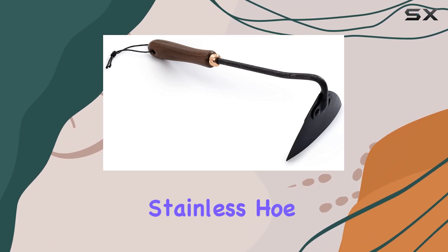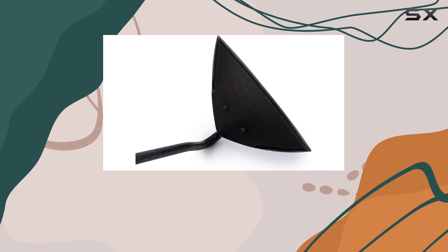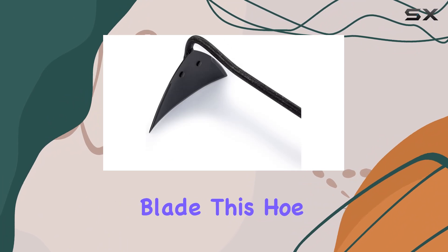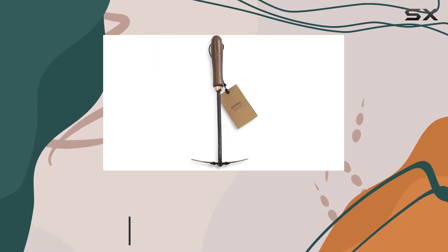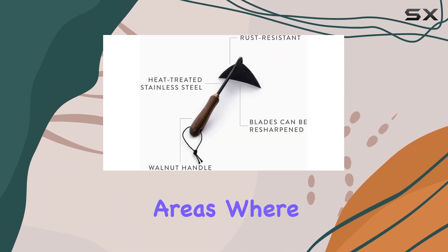The Bare Bones Triangle Blade Stainless Hoe is a game changer for gardeners looking to enhance their weeding and soil cultivation efforts. Featuring a unique triangle-shaped blade, this hoe stands out for its precision and efficiency. The design allows for accurate cutting and targeted weeding, making it ideal for both large garden beds and small delicate areas where you need to avoid disturbing nearby plants.